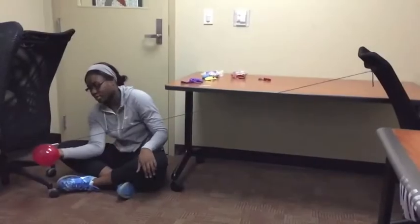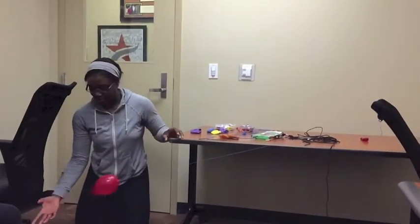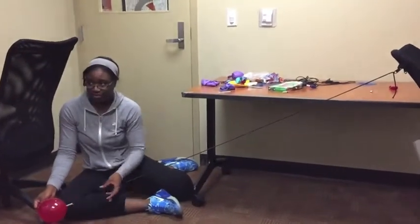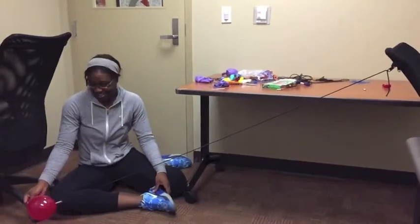For this portion of the experiment, I will be testing the elongated balloon going diagonally. The elongated balloon on the yarn tested at 0.61 seconds. The elongated balloon on the thin string tested at 0.43 seconds. The elongated balloon on the bungee cord tested at 0.68 seconds.